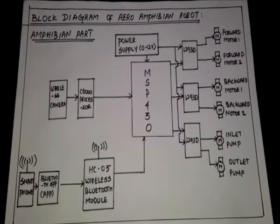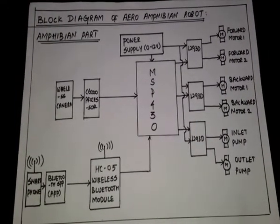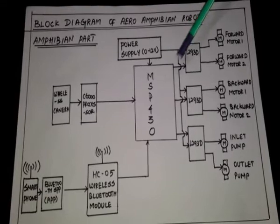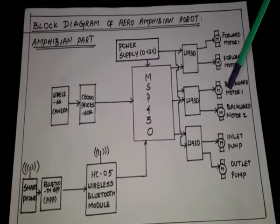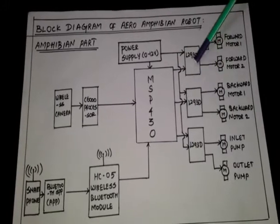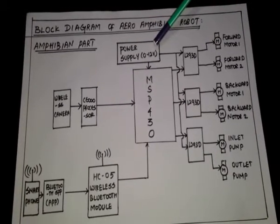This is the block diagram of the aero-amphibian robot. For the amphibian part, the MSP430 acts as the heart and brain of the project. Four motors — forward motor one, forward motor two, backward motor one, and backward motor two — are connected to the MSP430 via an L293D H-bridge, which is a motor driving circuit.